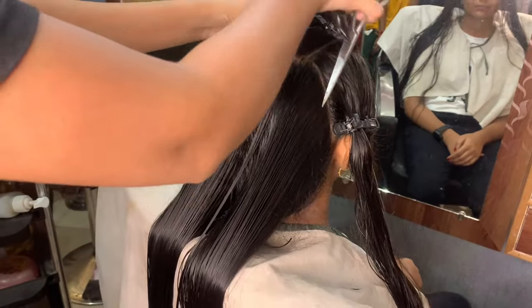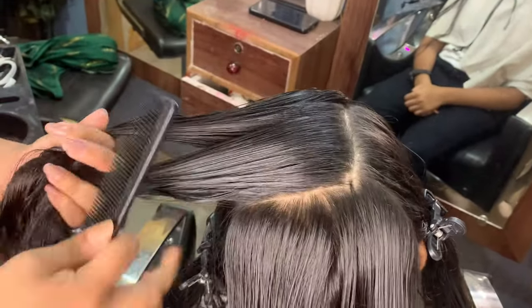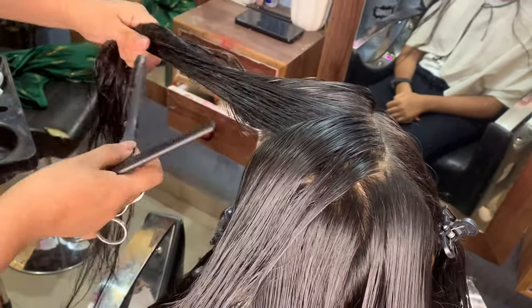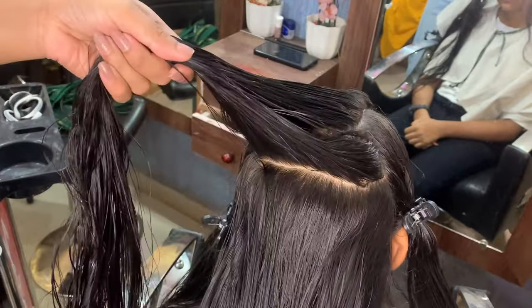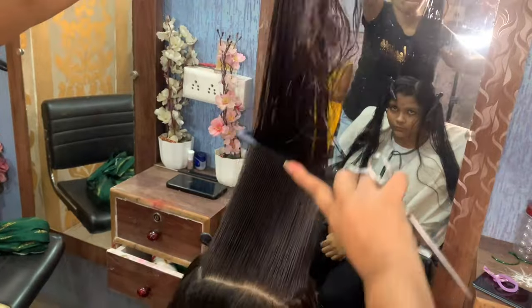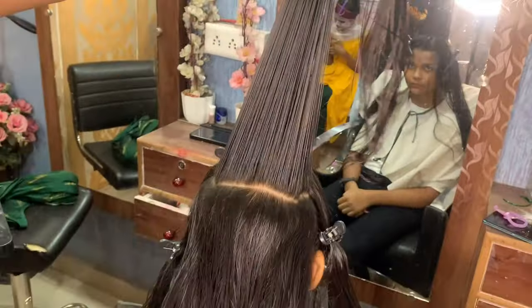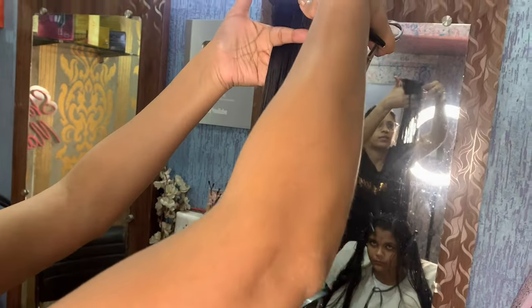Now we will cut the box section. You need to divide the box section into two parts because the hair is very thick, so it won't work in one go. You need to mix everything in the back and cut it to 90 degrees. Our front position is also at 90 degrees, so you need to comb the hair straight.